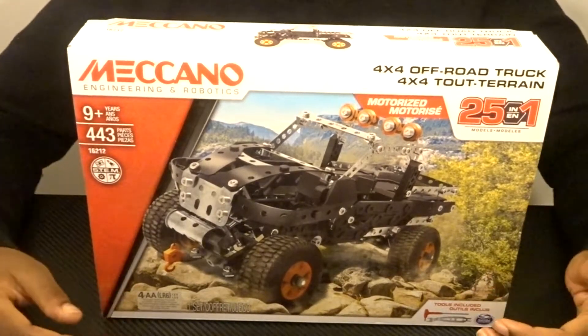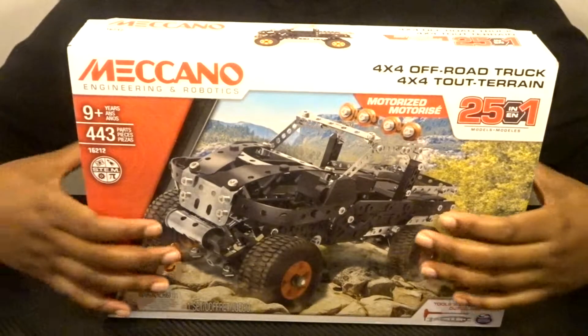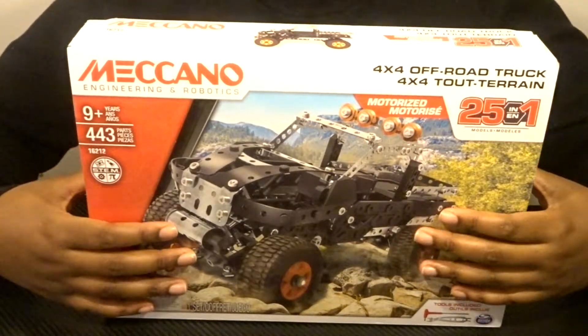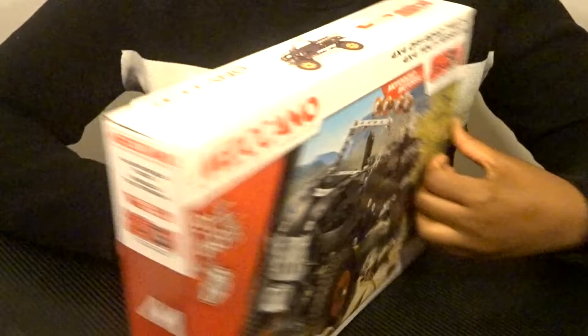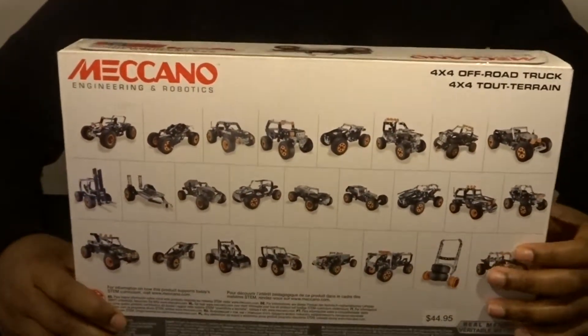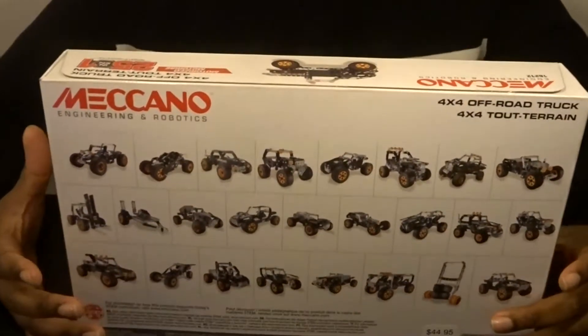Welcome back to another episode of With the Robots. Today we'll be doing an unboxing of the Meccano 4x4 Off-Road Truck 25-in-1 set, recommended for ages 9 and up and includes 443 pieces. On the back of the box there's an overview of all the different builds that we have, and also inside comes two toolkits that you'll need for the builds.